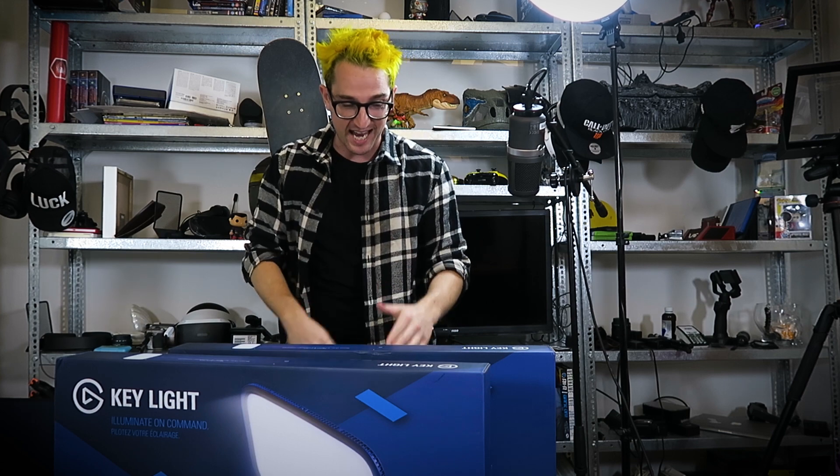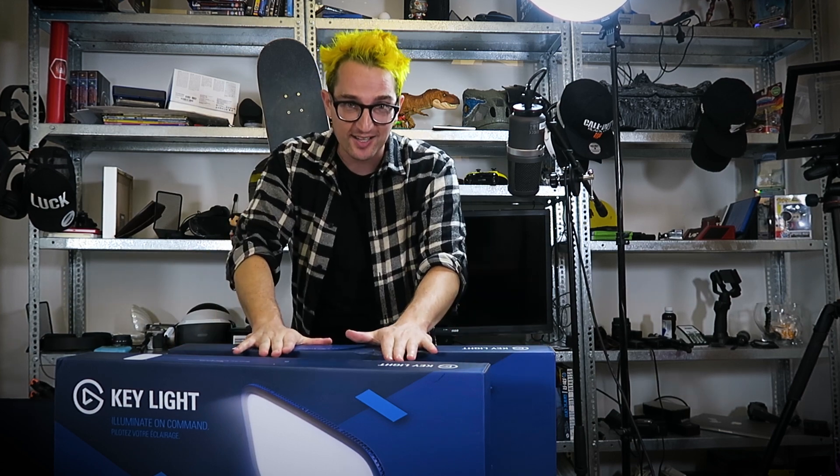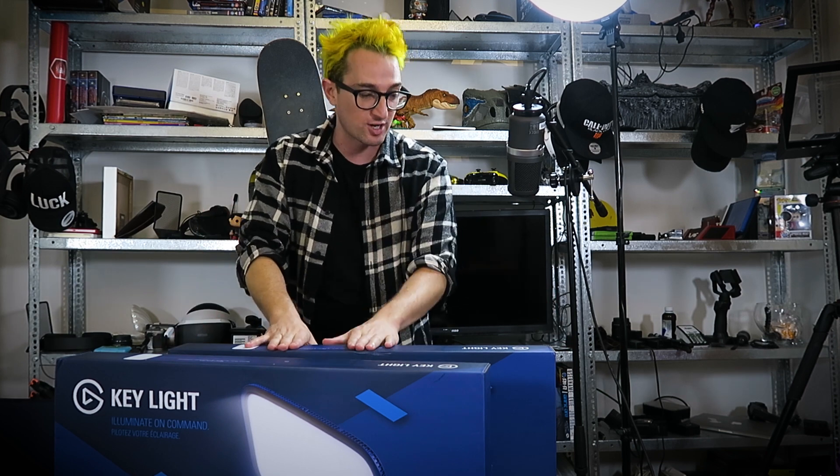I have been waiting so long for this day. We have the Elgato Key Lights in the studio. If you guys have been watching the channel for a long time, if you guys have been watching my Twitch streams, you know how excited I was when Elgato announced the Key Light. It's finally here.